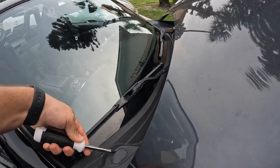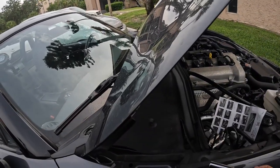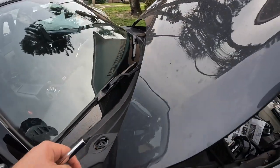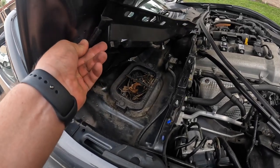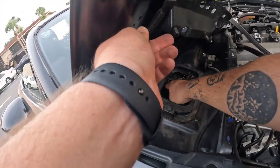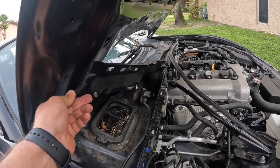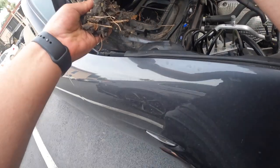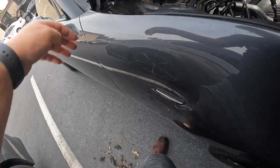You just got to pry this little plastic cover off. Mine has disappeared forever. That was supposed to be a 10 mil, but there's a whole lot of gunk up in here. Definitely something made a nest there at one point, so I got to clean all that out. That is absolutely nasty.